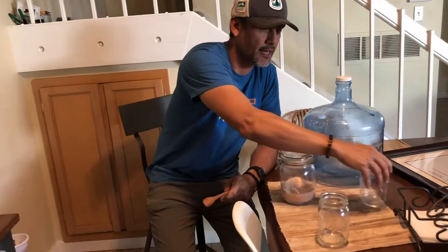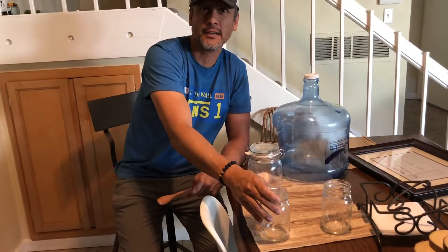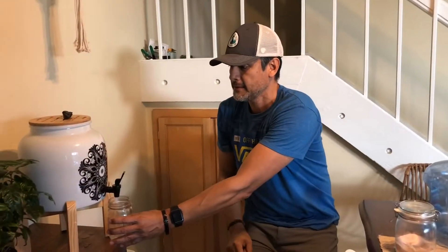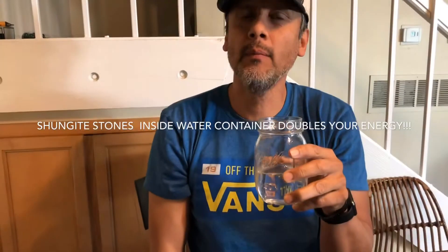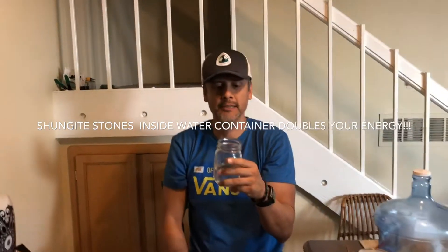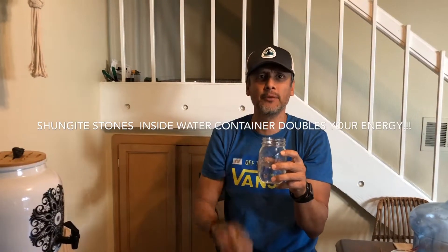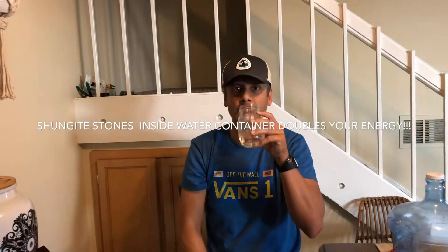We did the taste test. We tried the regular alkaline water and it was a little bit acidic. Then we tried the structured water — oh my god, it's so soft, it's clear, it just melts in your mouth. It's amazing water. That little acidic taste from the regular water is totally gone — totally restructured. You could tell just by trying it.